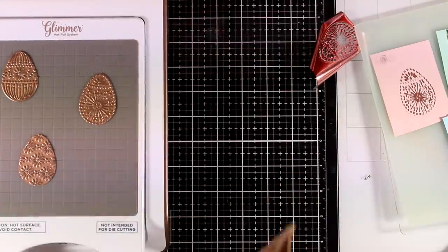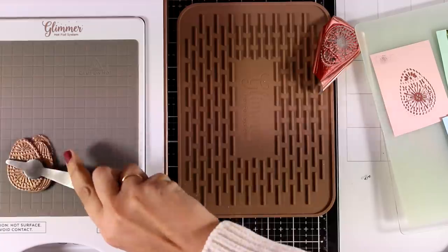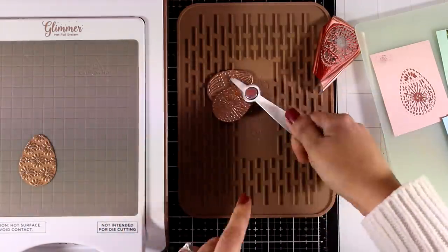The fun part about hot foiling is that not only do you get the foil on top of your projects like you would with a laminator, but you also get a deboss effect, which is exactly as if you were using a letterpress. Now I'm going to lock the plate again in place, just to make sure that it is nice and warm for the next step when I do foiling again.